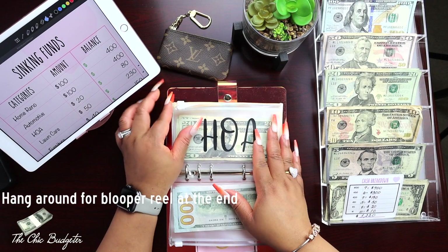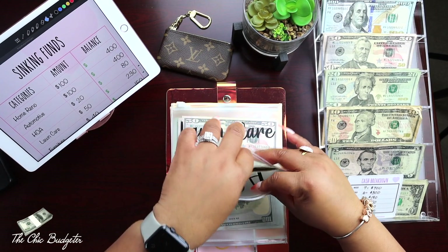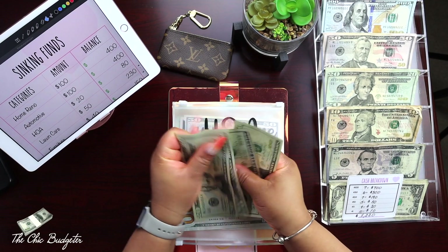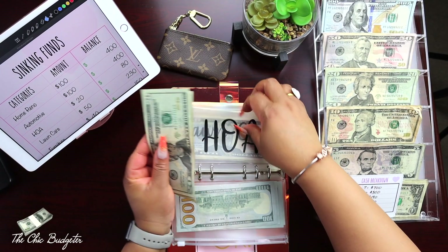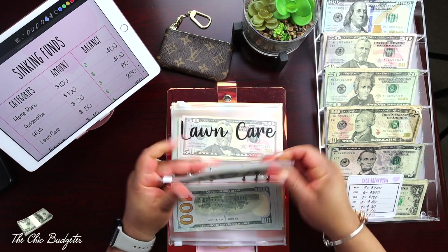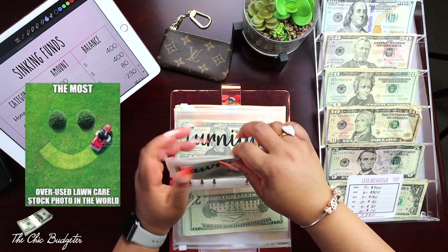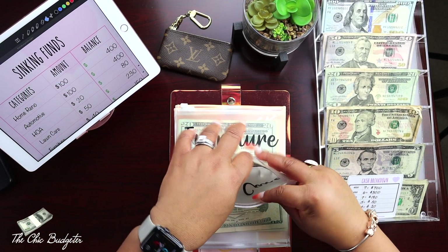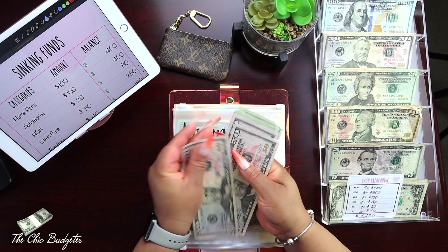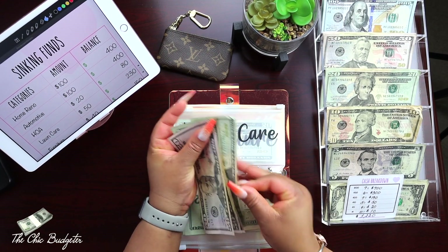Next is our homeowners association — we're going to add twenty dollars to this one: twenty, forty, sixty, eighty dollars. Next is lawn care, and I'm going to add fifty dollars to this one.